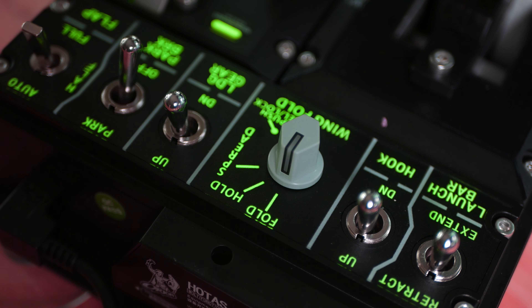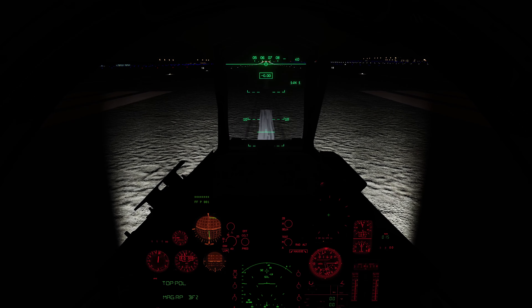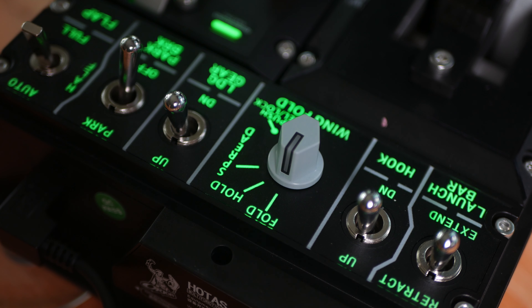That's about all I can complain about on the hardware side of things. Maybe RGB lighting for the base would be nice so I could switch to red while flying the Mirage, but that's a non-issue in the end, at least for me.